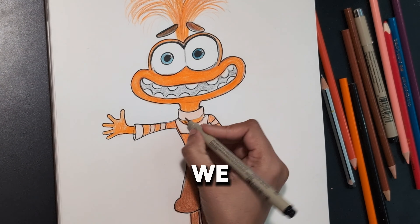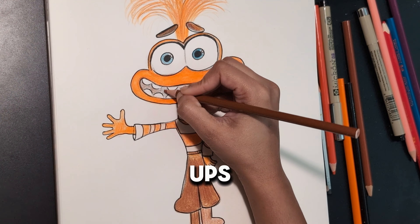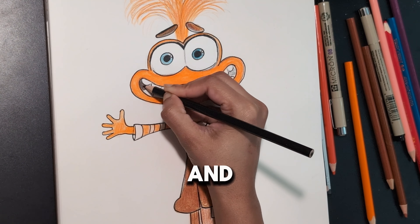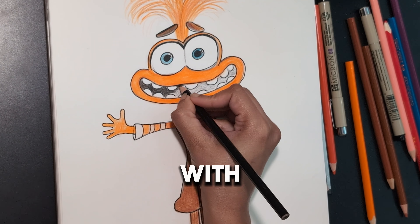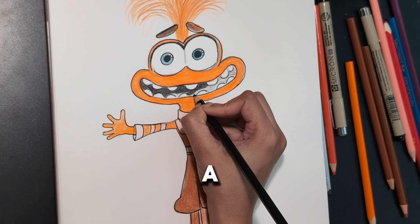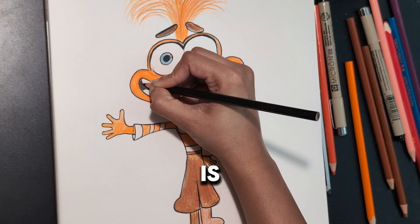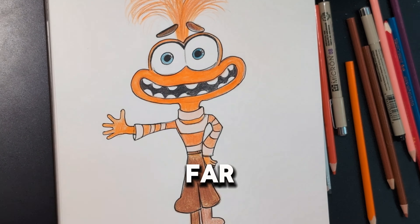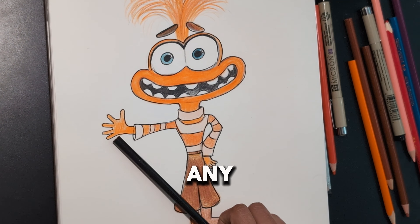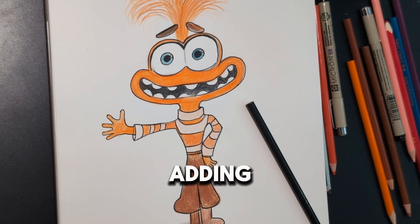Do these final touch-ups and final adjustments, and fill up the entire teeth and mouth area with black color pencil. That's it — the anxiety character is almost finished! Step back and look from afar to see if it requires any other changes.